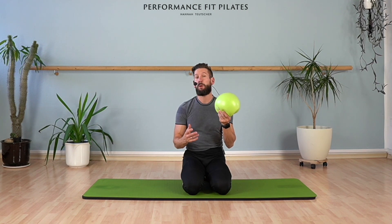Hello and welcome to our YouTube channel. What we're going to do today is working with the ball.